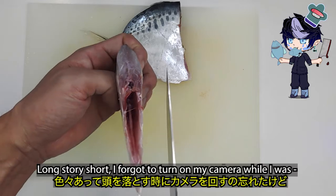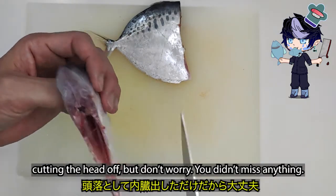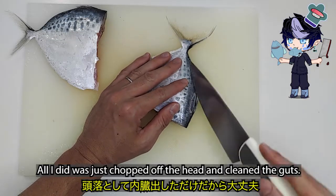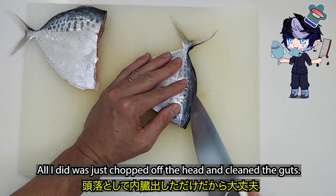Long story short, I forgot to turn on my camera while I was cutting the head off. But don't worry, you didn't miss anything. All I did was just chop off the head and clean the guts.